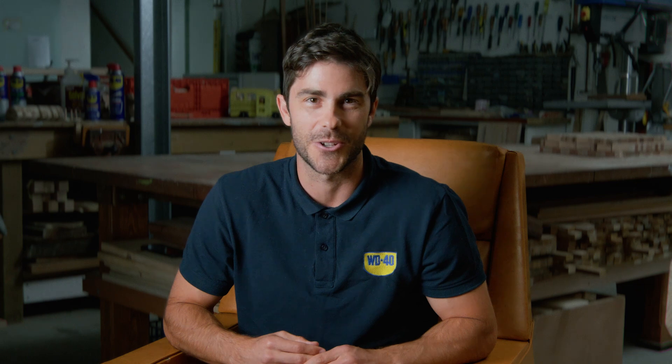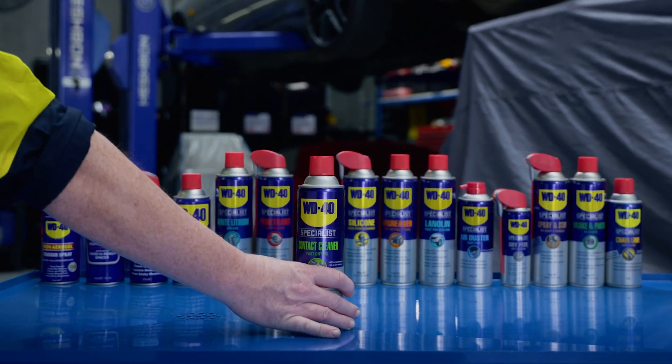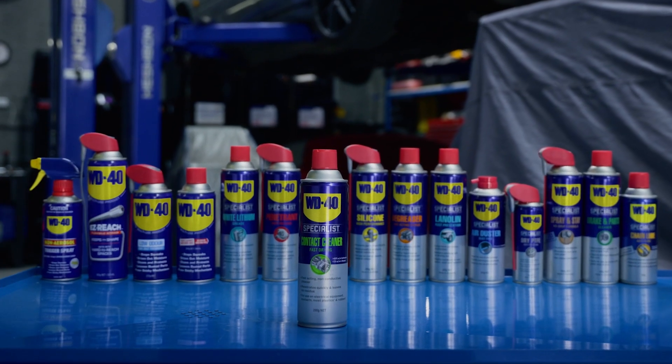WD-40 Specialist Contact Cleaner — designed for professionals who demand quick, safe and effective cleaning of electronic components. Keep your systems running smoothly every time.